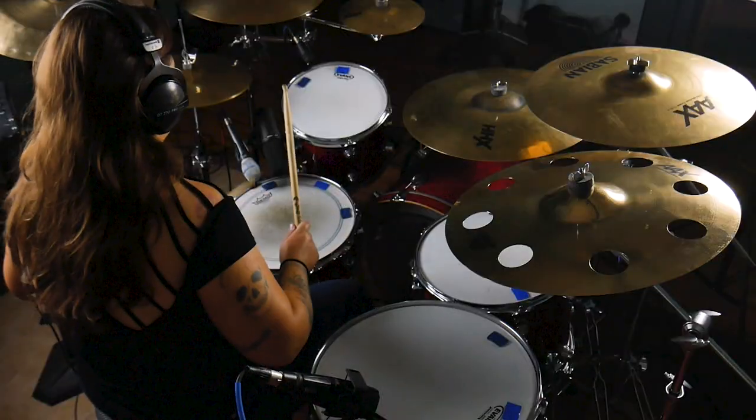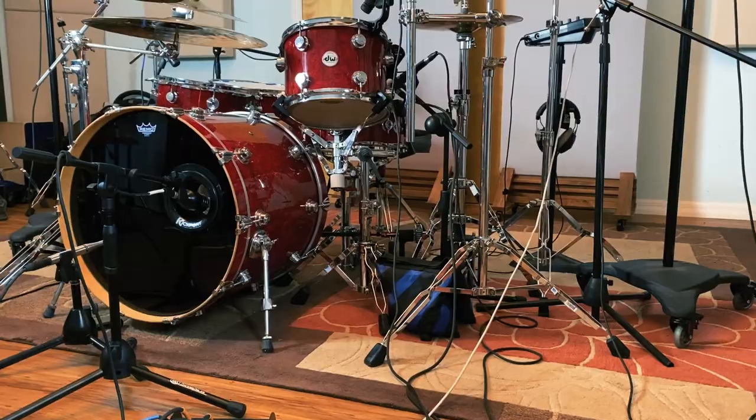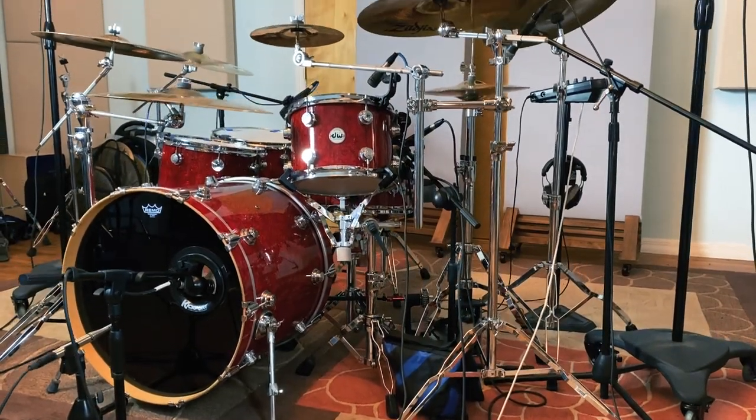Or you can use these as part of a larger setup, which is mainly what I'm going to do today. I'm going to use the SR20LS as my kick out, the SR25s will be my overheads, and then I'll have separate snare mics, tom mics, and a separate kick in mic. So let's get up to the studio and set up some drums and check these out. We're up at the studio now and I've got the whole kit set up. Before I play any musical examples, let me give you a rundown of the entire drum setup.